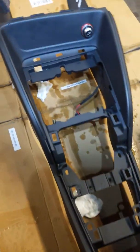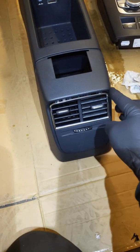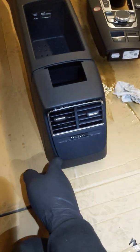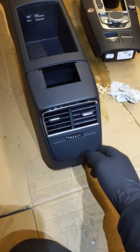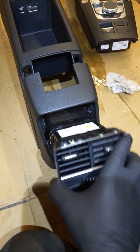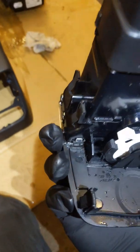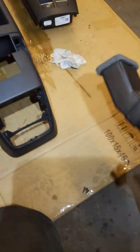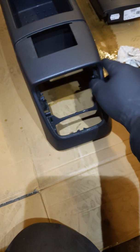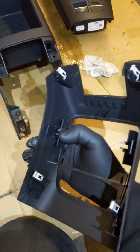Once you do that, you're going to have to pull this back part apart. You're going to need a plastic pry tool and get under here and pop this piece out — just this piece here. And then once you have that out, you're going to have to pull this piece off. Same thing — silver clips hold it on.